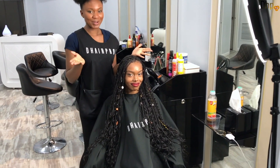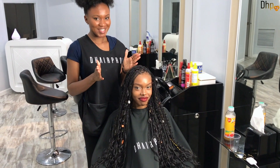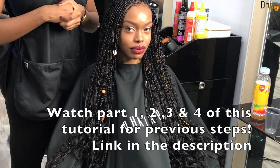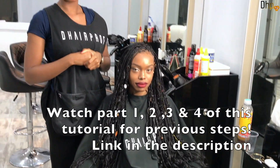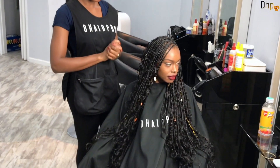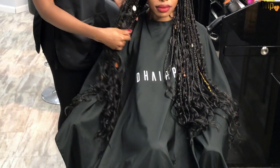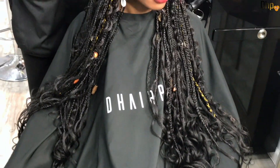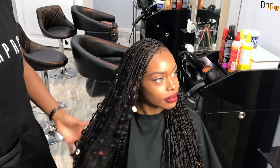We are done with the Bohemian Bobs Braids course and I know that by now you know how to do the Bohemian Bobs Braids using the technique that I just showed you. So this is the finished look of the Bohemian Bobs Braids — as you can see it is so beautiful.